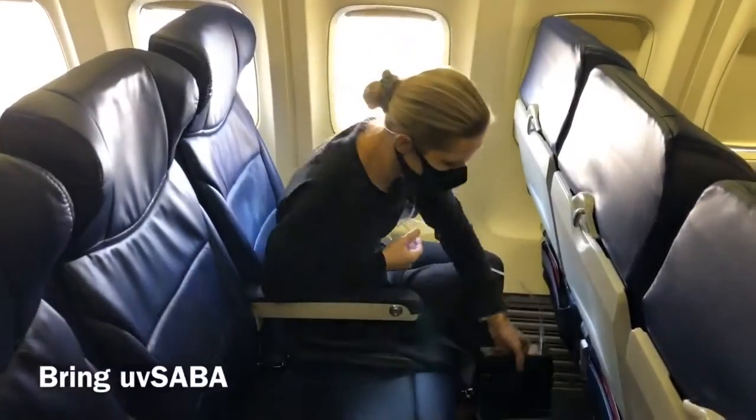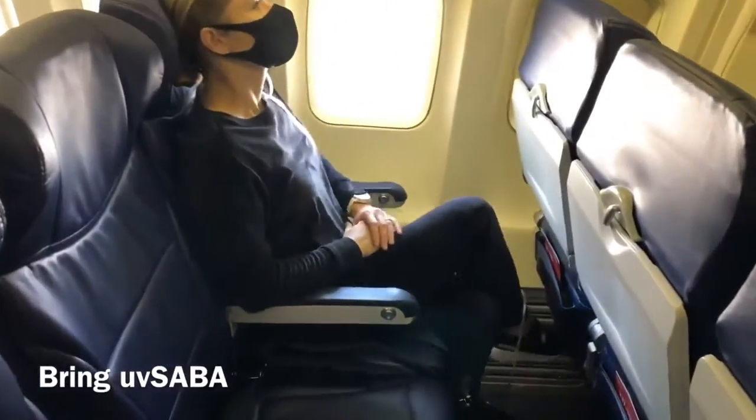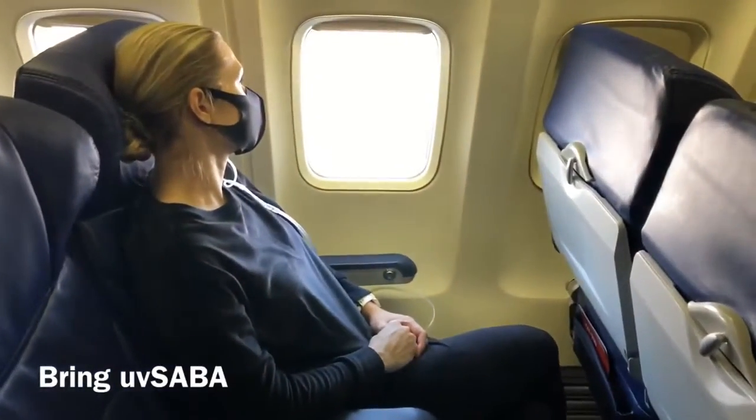No matter where your journey takes you, be sure to bring UV Saba along for the ride. UV Saba — safe air everywhere.